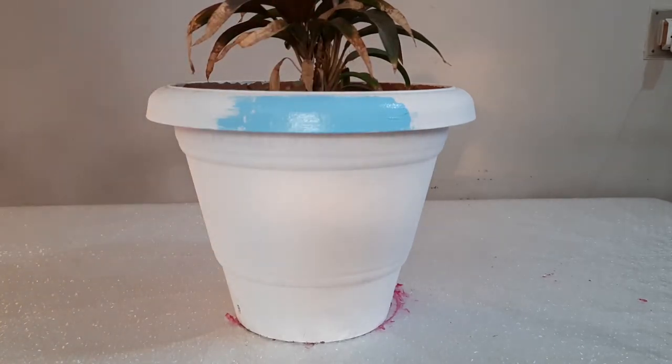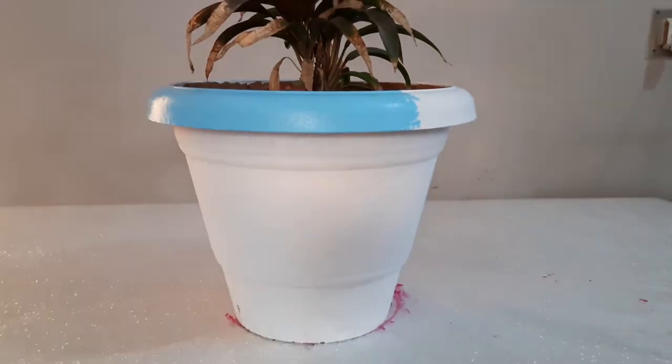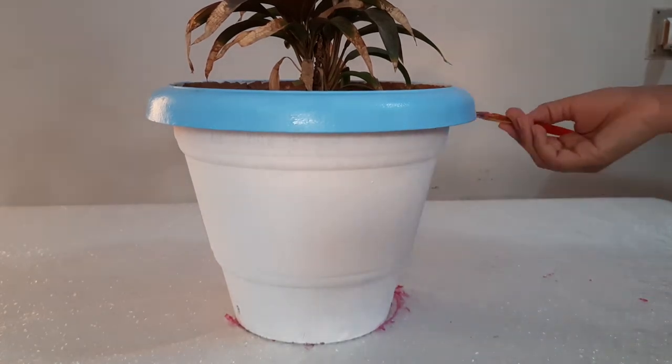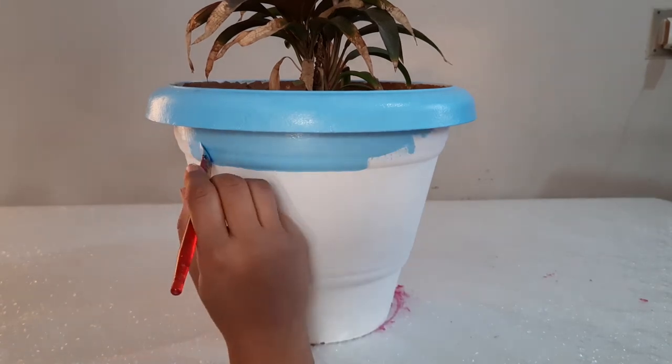I chose blue color for this pot. I have decided this color pattern according to my design and shape. You can follow this color pattern, or you can change it according to your own preference.